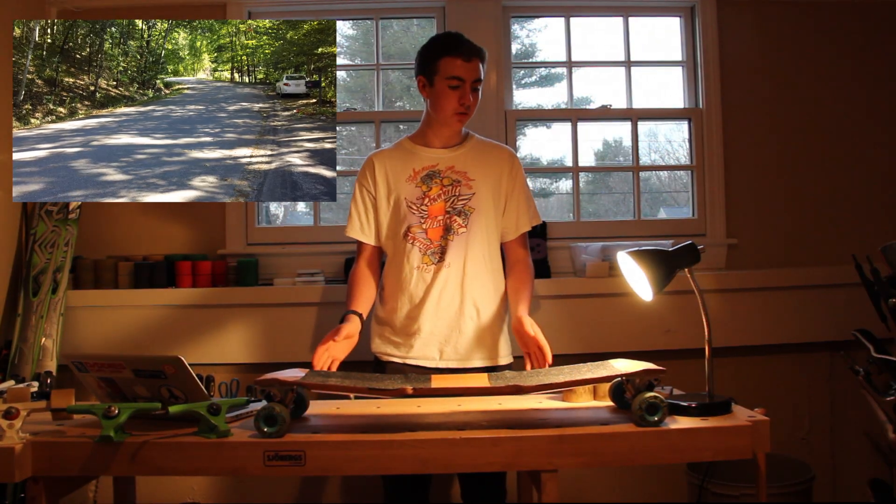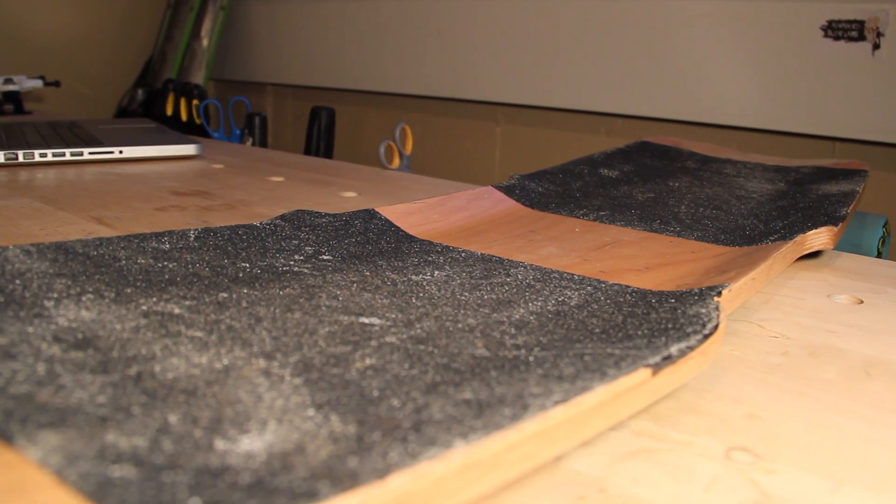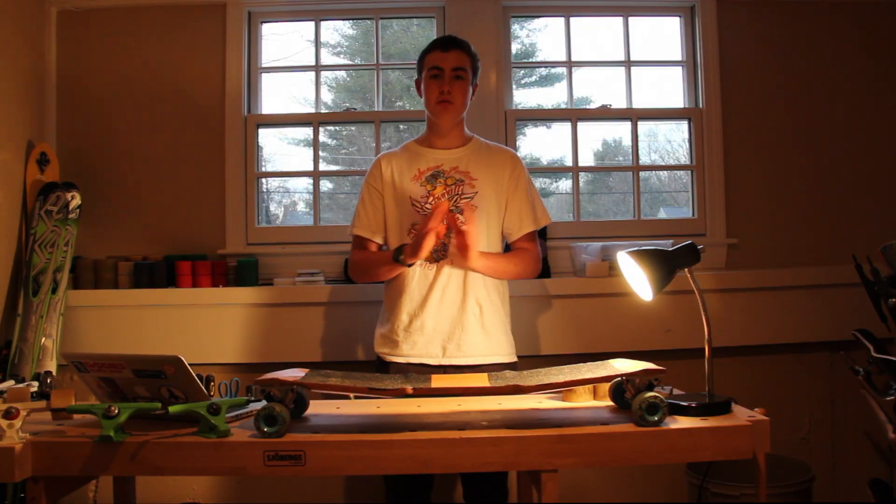When going fast, this board is great because it will always keep you locked in. With the 3D concave on the sides and great pockets, you can get into your tuck and it will feel amazing.